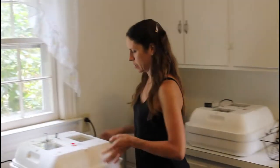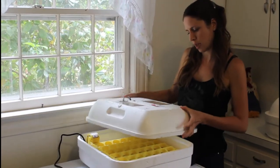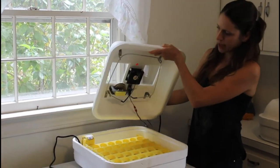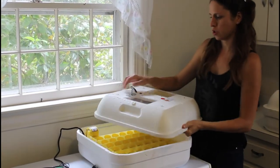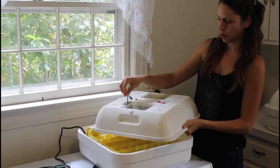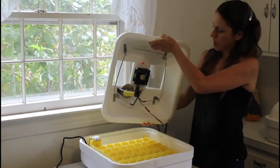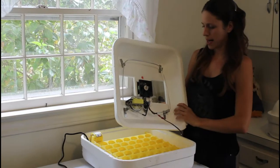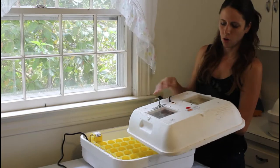Here's one of my incubators. It's a HOVA-Bator model 1602N. It's a standard styrofoam incubator with the wafer, which is controlled by this lever here to decrease and increase the temperature. This did not come standard with a fan — I had to install it myself. I ordered it separately, but it was really easy. You already have the holes.